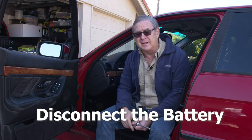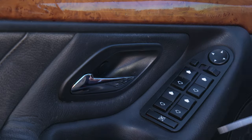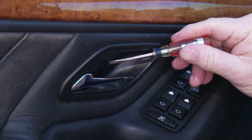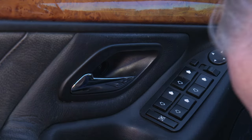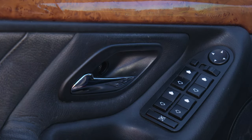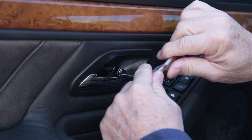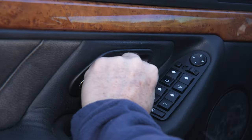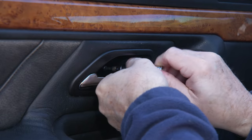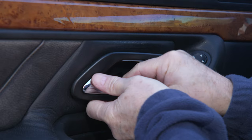We're going to go ahead and get started. The first thing we need to do is pull the screw underneath the little cap by the door handle. Get a small screwdriver in there and pull that cap out. We discovered this one has a T20 rather than a Phillips like the back door, so we go ahead and pull that out — it's not in very tight, just get it loose and rotate it with your fingers.